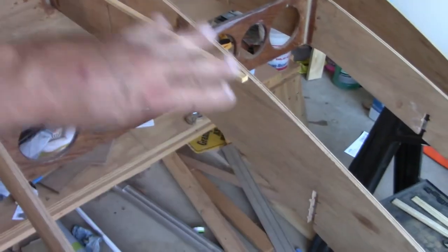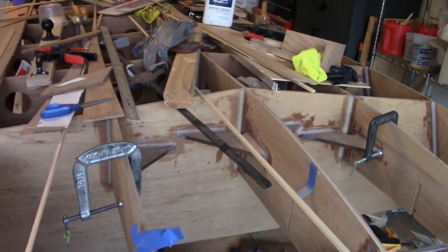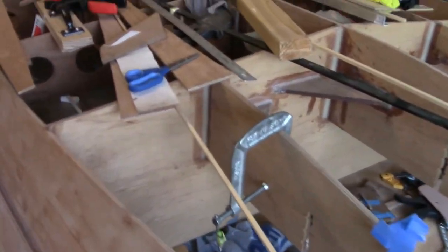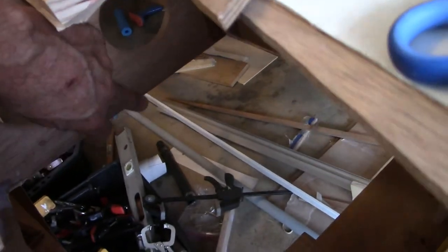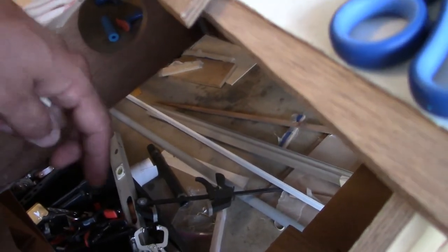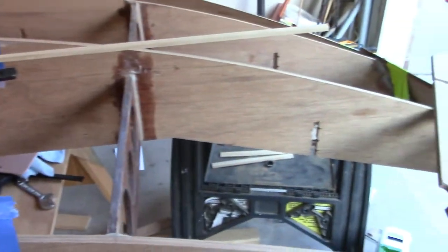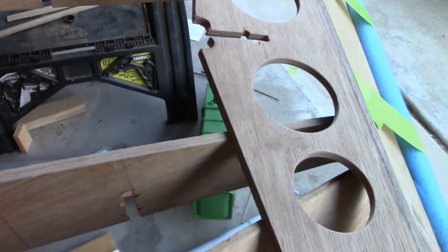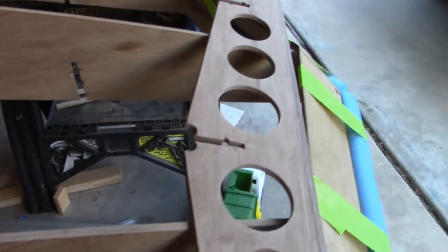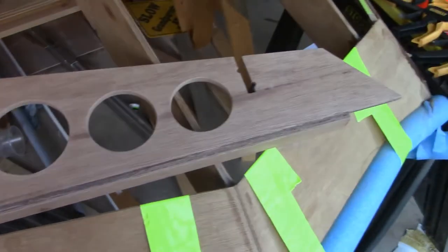I'm going to have an access hatch somewhere in this area because I'll have a bow-mounted trolling motor on this boat, so I need to access the underside of the casting deck. Hatches leak regardless of how well they seal, so we need a way to get water out — either a drain running all the way back or a small bilge pump just for this area. The rest of the boat from the bulkhead back to the stern will have flotation foam from the floor down to the bottom. This bow area stays open — no foam — because that's where the battery goes.